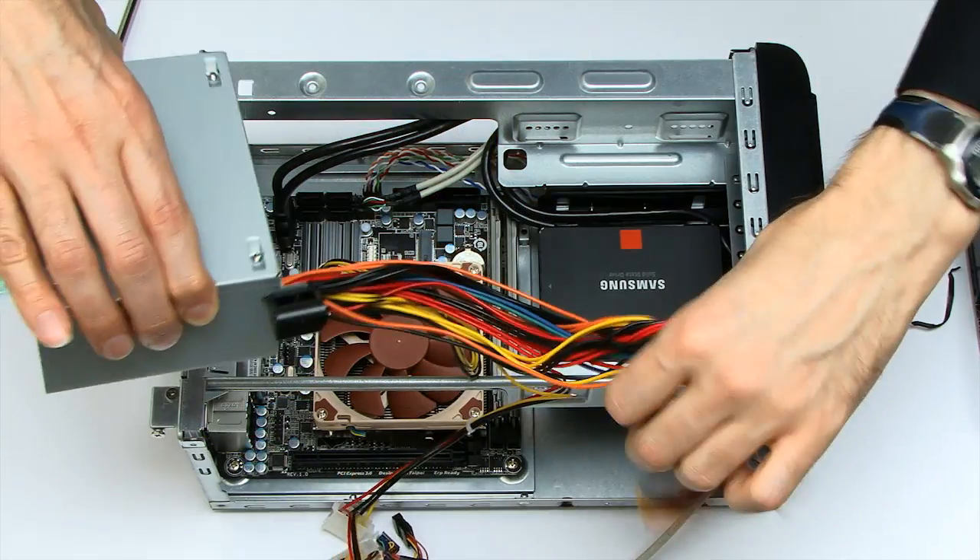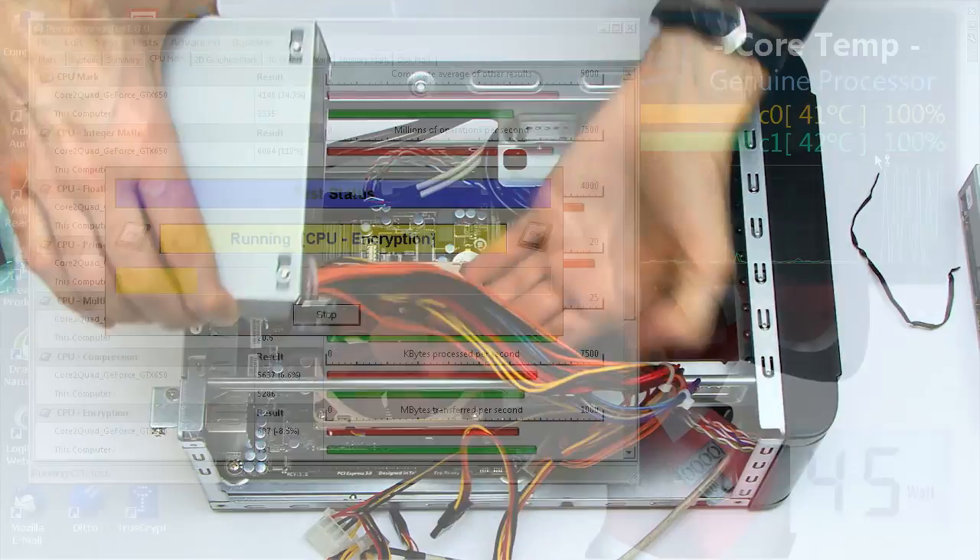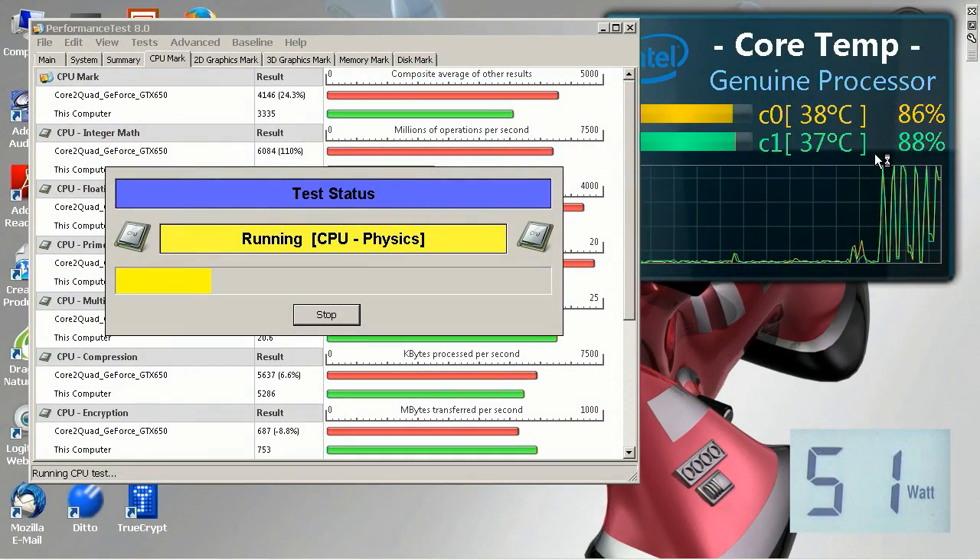That seems a good place to bring part one of this build to a close. Next time I'll show you putting everything into the case and running some performance tests. I hope to see you again very soon for part two.